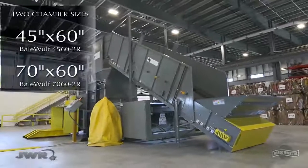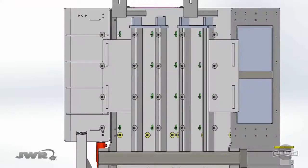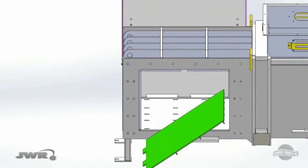This is the new BaleWolf II Ram Baler, manufactured with proprietary, industry-first bolt-in liners. These liners can be replaced in a day, saving valuable time and money.